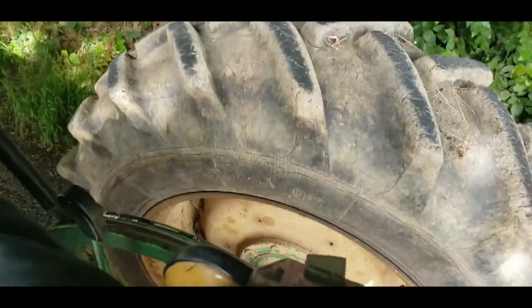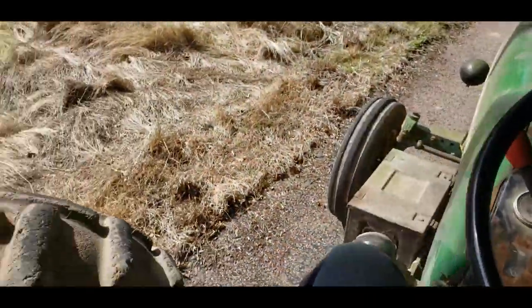I've just started the 3130 up and tested the gearbox. I'll take it for a run up the road — it's got no cab on so the wheels are right next to me.